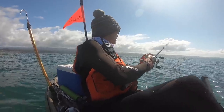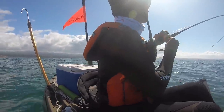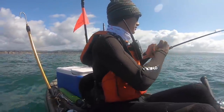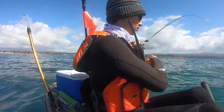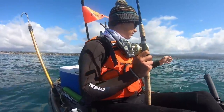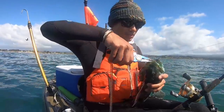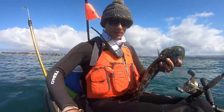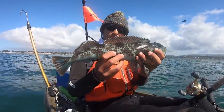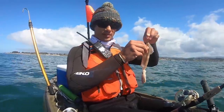I think this is a lingcod. Yeah, I think he's got it — he's on there. It's not big, but he's on there. Little guy. I was hoping for something a little bit bigger on the kingfish, but that's okay. First game fish on the boat — gets the skunk off. Healthy little lingcod who really wanted that kingfish, but unfortunately too small to keep so back he'll go. And that means we're back to the squid.